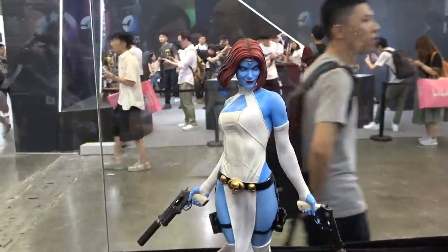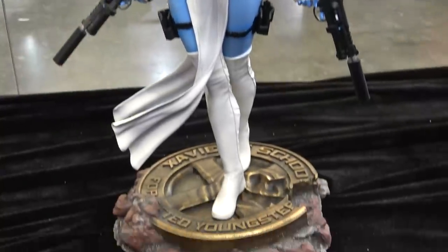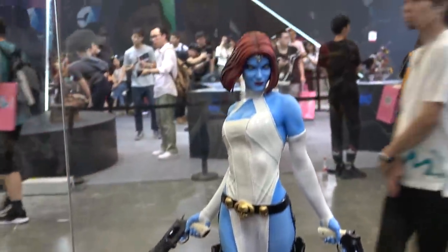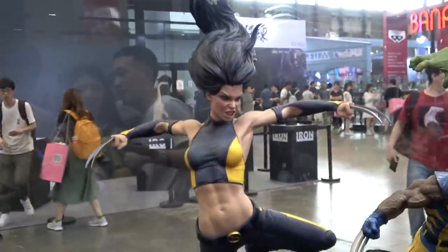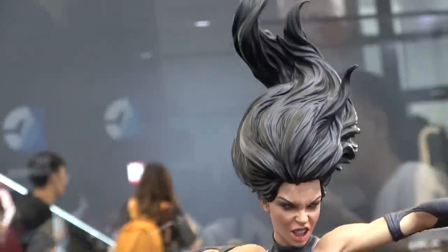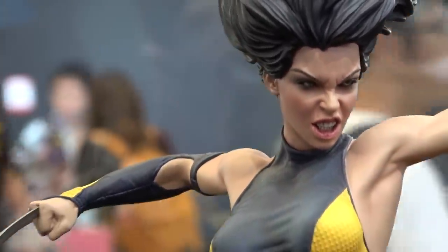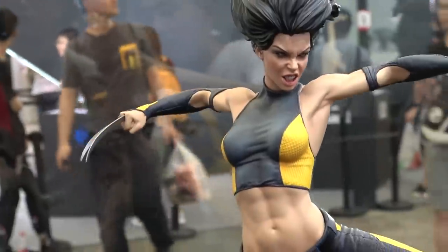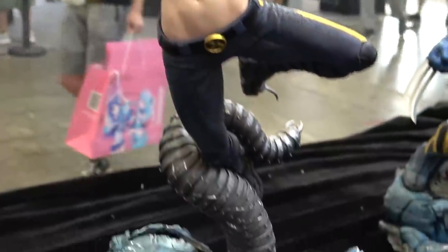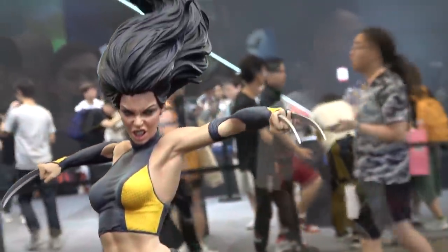And then we have Mystique. And X-23 — she also looks fantastic. Let me get a good shot of the portrait. Yeah, that looks really great.